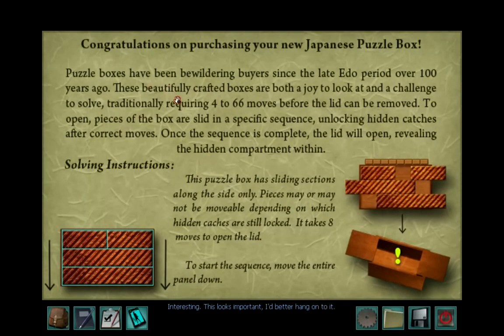This looks important — I'd better hang onto it. Congratulations on purchasing your new Japanese puzzle box. Puzzle boxes have been bewildering buyers since the late Edo period, over a hundred years ago. These beautifully crafted boxes are both a joy to look at and a challenge to solve, traditionally requiring 4 to 66 moves before the lid can be removed. Pieces of the box are slid in a specific sequence, unlocking hidden caches after correct moves. Once the sequence is complete, the lid will open revealing the hidden compartment within.